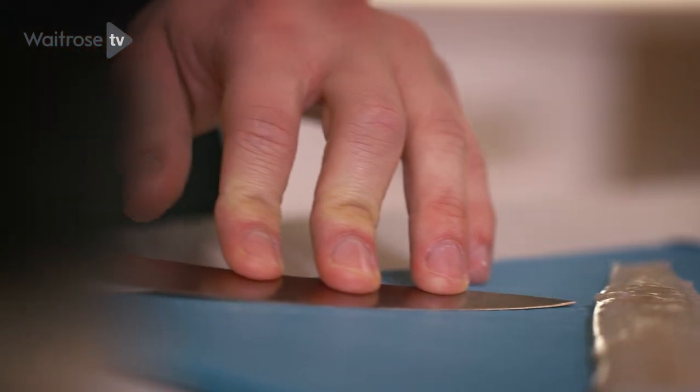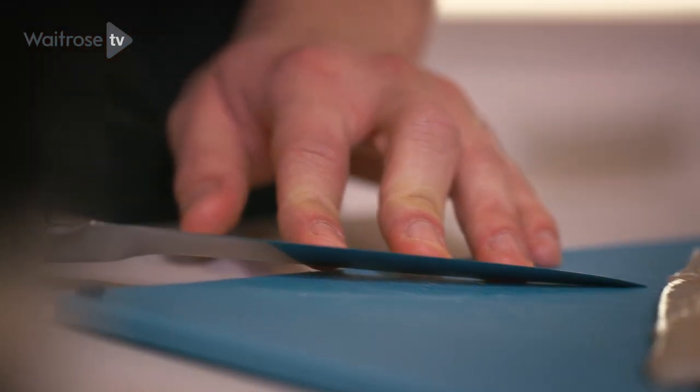When you're doing this it's really important you keep the knife facing into the board. If at any point it starts to rise up into the fillet, you're going to get some wastage on the skin and you don't really want that.